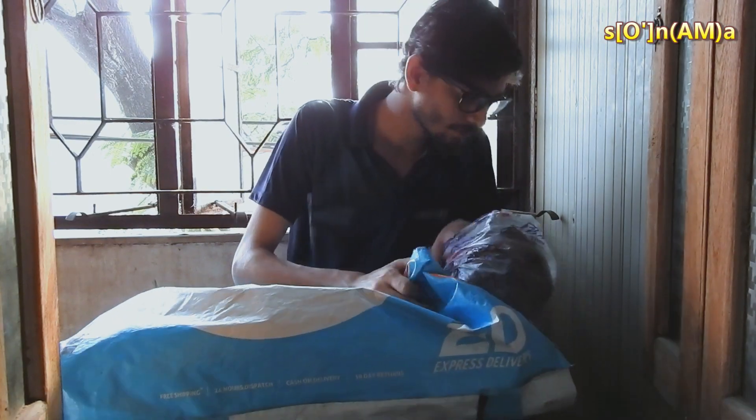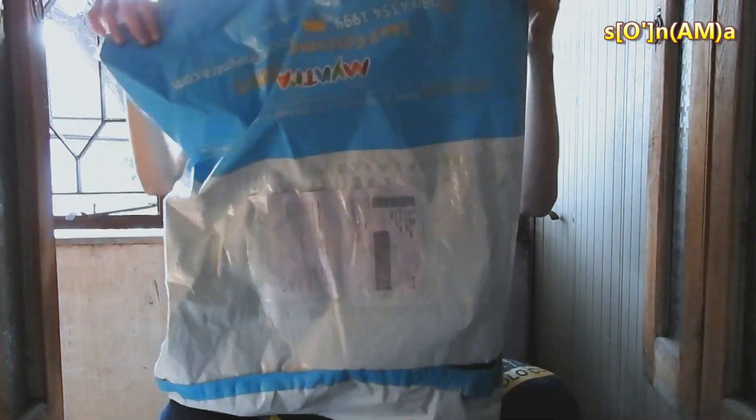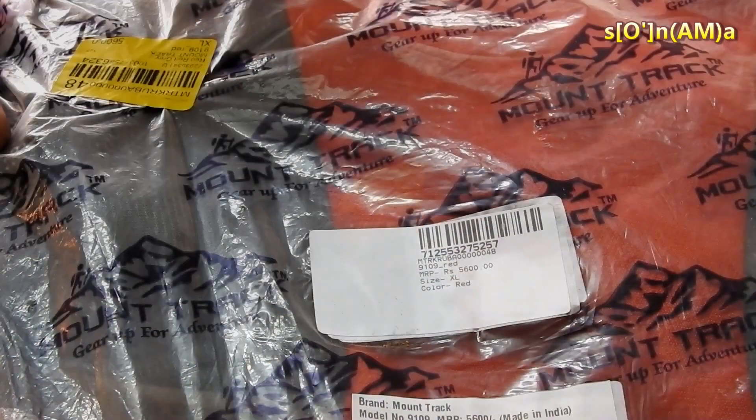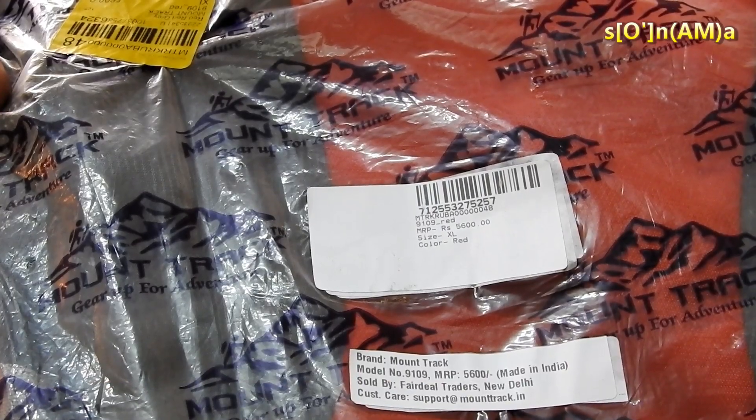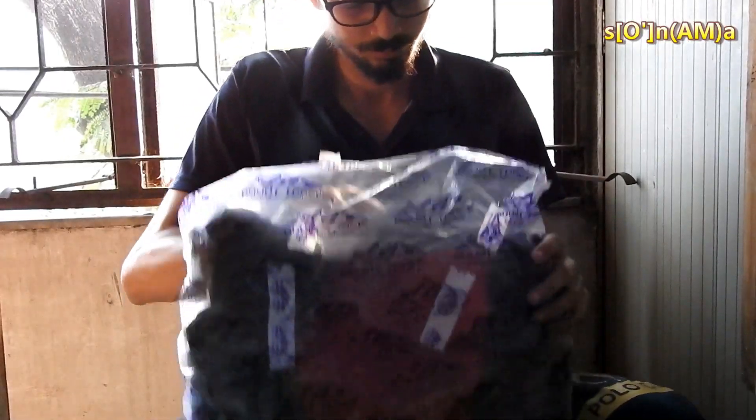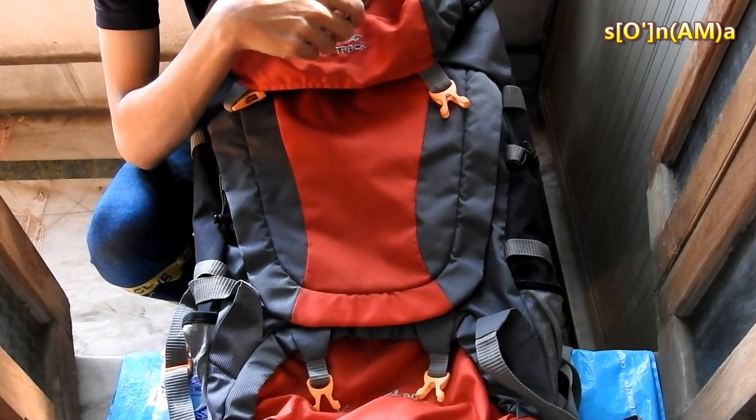Hello friends, this video is a review of Mountrack's 90 liter X-Trail hiking rucksack. It is a smart and resourceful hiking bag by the famous and well-known brand Mountrack. The original price of this rucksack is 5600 rupees, but we got it at a very special price of 2247 rupees from Myntra.